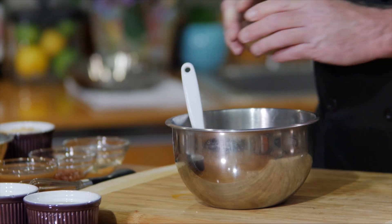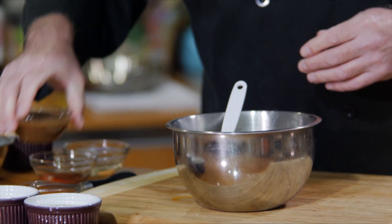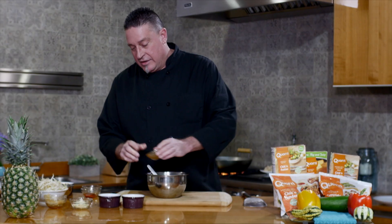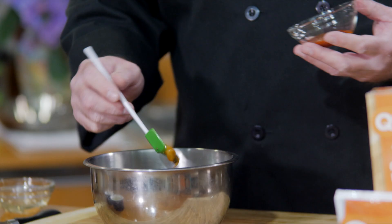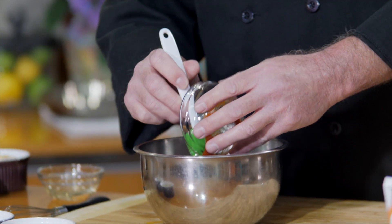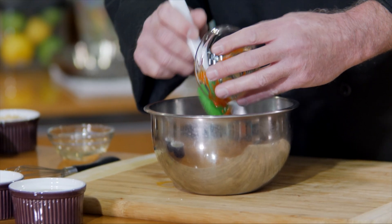We want to use some palm sugar as well. So once you get that in the bowl, we want to use some tamarind paste too — that gives it its unique flavor. These are all going in in equal amounts. Of course, you like your pad thai spicy, so we're going to add a little sriracha into this to make a nice heat and give it some extra flavor.